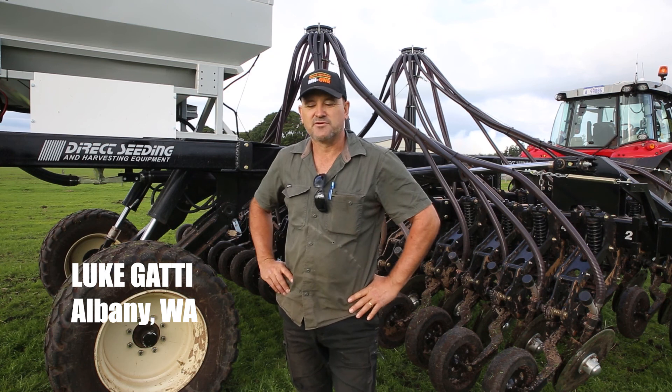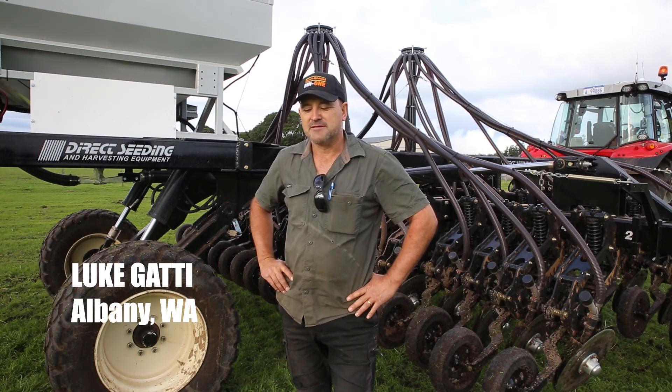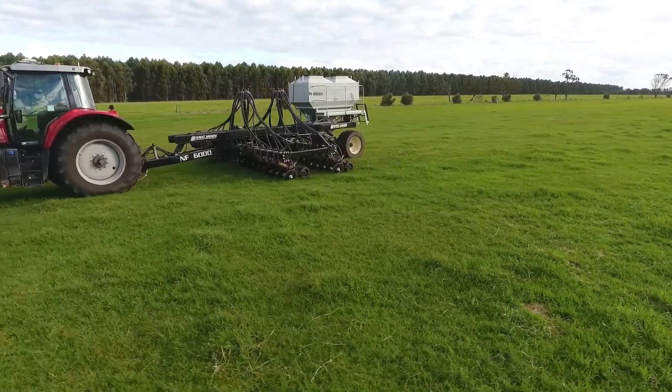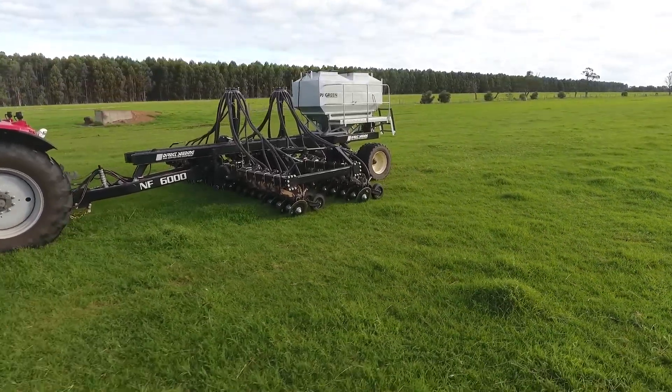I looked for about two years for a suitable machine and I narrowed it down to this one, not only because of the narrow fold and the discs, but also because it's manufactured here locally, and one phone call and the guys are here within 10 minutes — so that makes a huge difference to the decision of buying a machine.